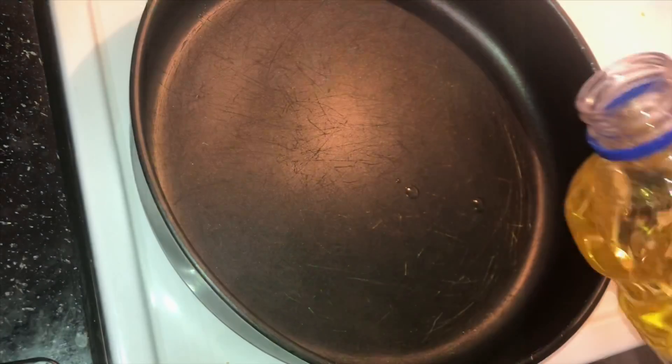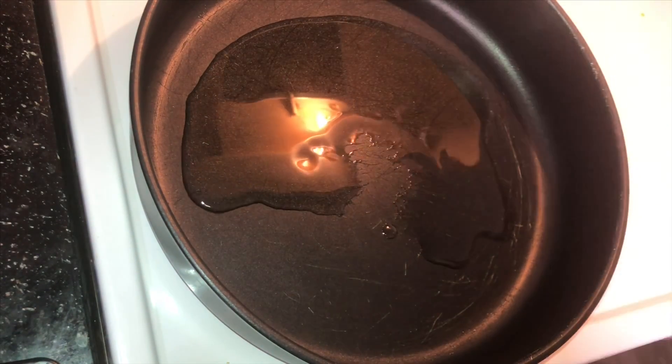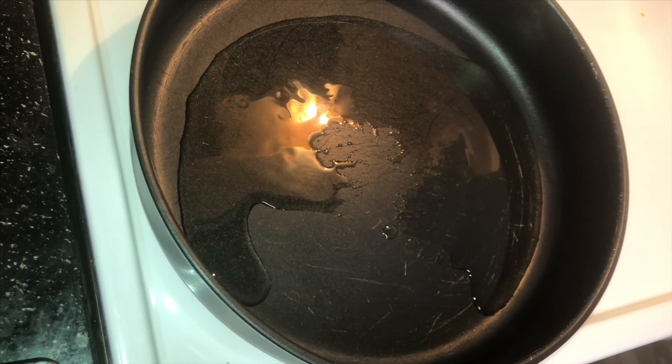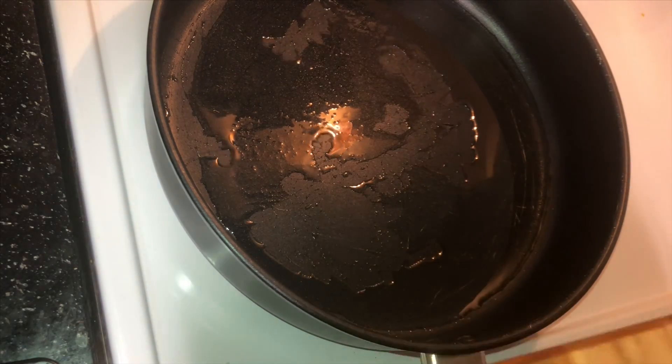Now if you haven't already noticed, I love me some bell pepper and onions, and I've already diced that up. So we're going to take those and sauté them — you're going to add some oil to your pan, then when that gets hot you're going to add your bell pepper and your onions.